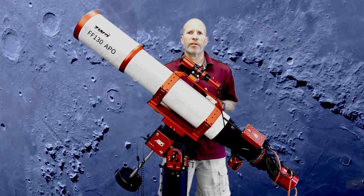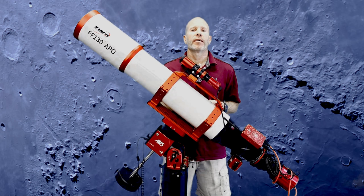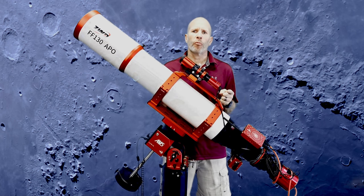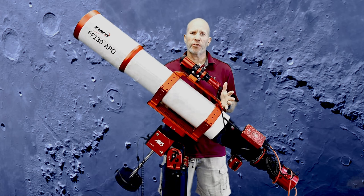The ZWO Flat Field 130mm Quadruplet Air Spaced Apochromatic Astrograph — now that's a mouthful. How about the ZWO-130 APO for short. This is an incredible powerhouse of a telescope, weighing in at just over 23 pounds, and it comes with some really cool features. Let's take a closer look.